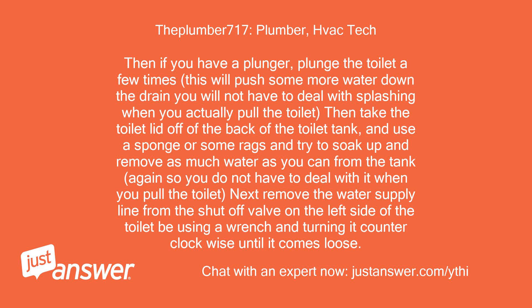Then if you have a plunger, plunge the toilet a few times — this will push some more water down the drain so you won't have to deal with splashing when you actually pull the toilet. Then take the toilet lid off the back of the tank and use a sponge or rags to soak up and remove as much water as you can from the tank. Next, remove the water supply line from the shutoff valve on the left side of the toilet using a wrench and turning it counterclockwise until it comes loose.